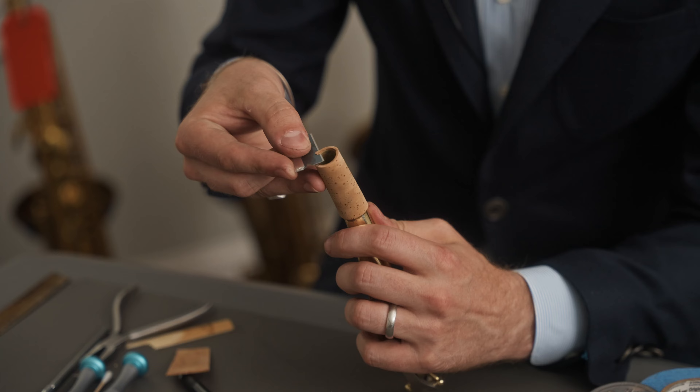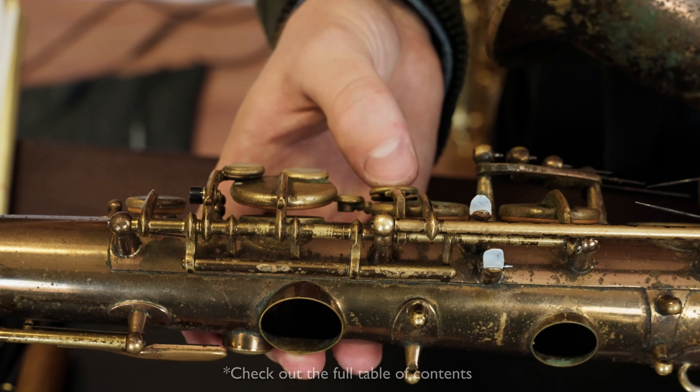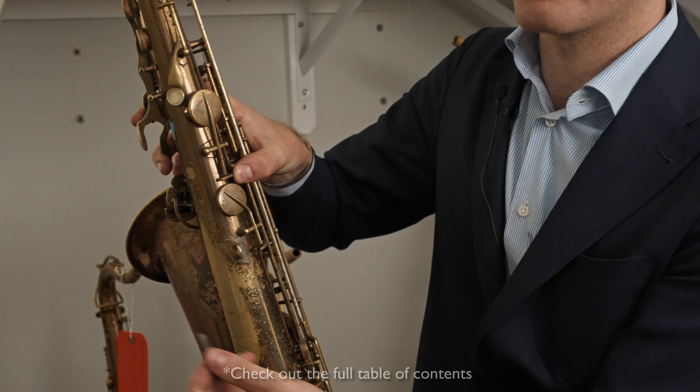Everything from learning how to change your own neck cork and pads to more advanced techniques such as regulation and adjusting the key heights on your horn for optimum performance.